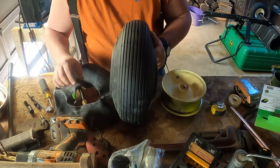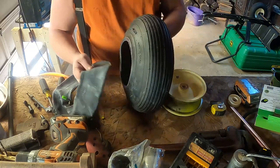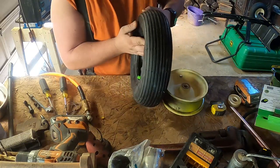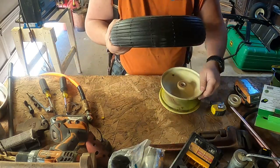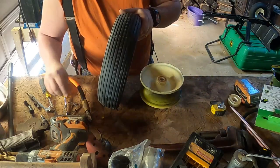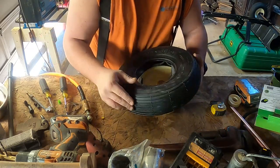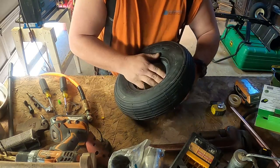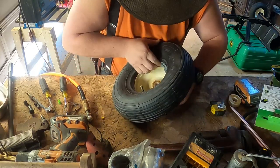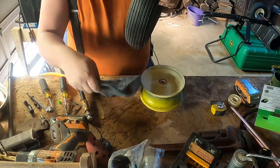It goes in there pretty easily now. Doing this you've got to be really careful about not damaging the inner tube whenever you're going to put this in, because that's the last thing you need to do - even if it is the Slime stuff.